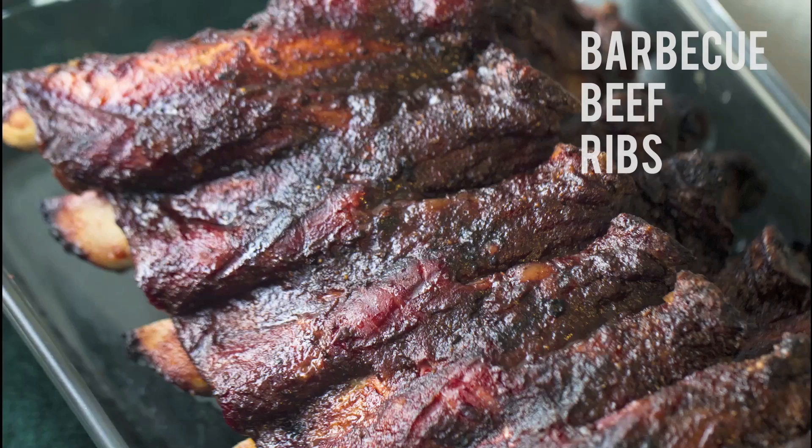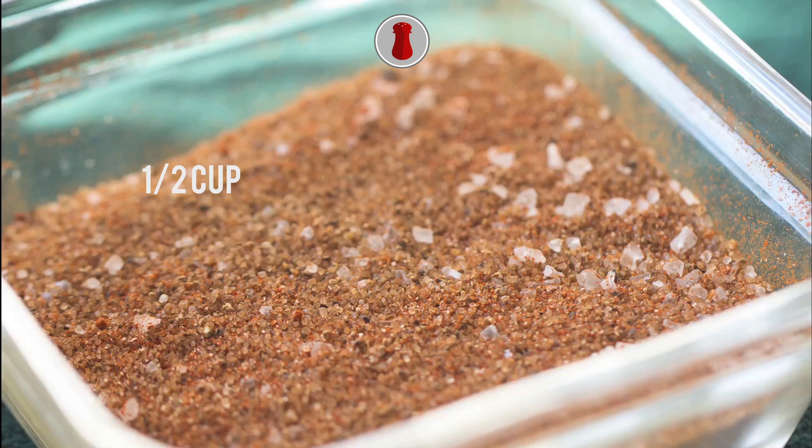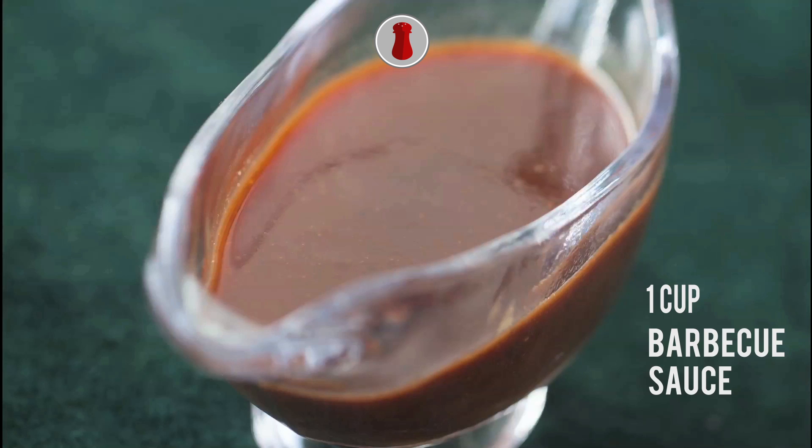Bodycube Beef Ribs. Ingredients: 2 racks of beef ribs, approximately 5 to 6 pounds, 1 cup of basic barbeque rub, and 1 cup of basic barbeque sauce.